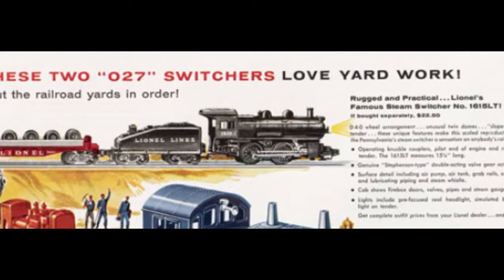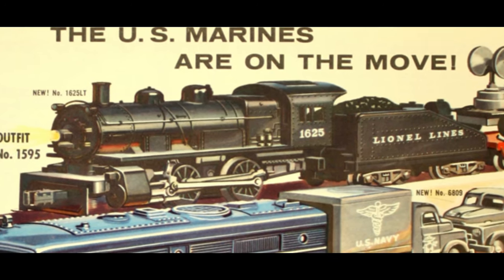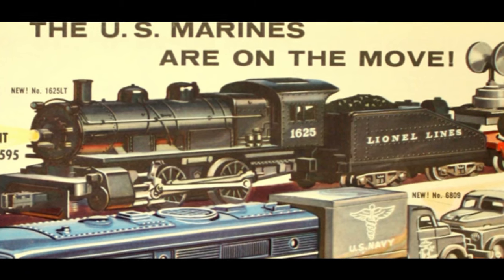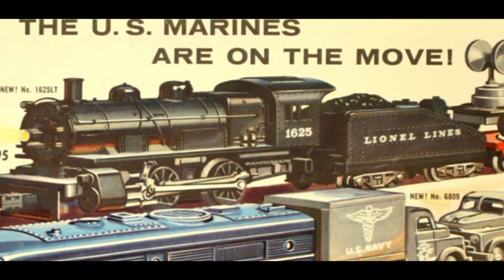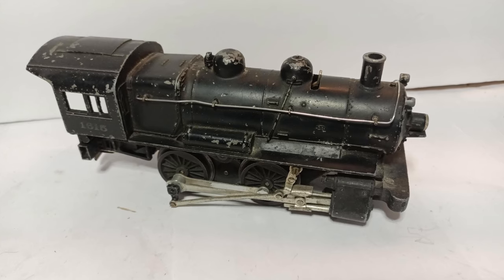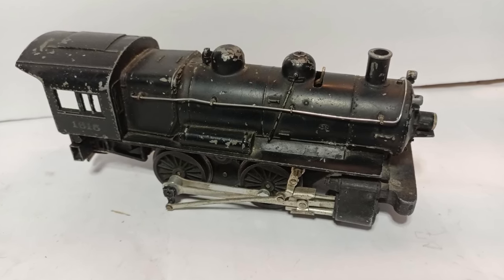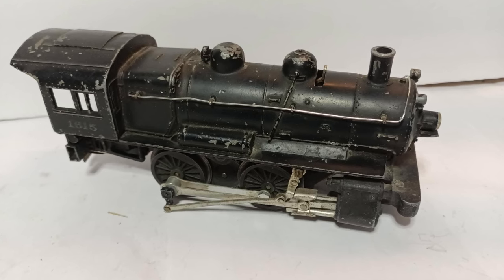Even the least and cheapest of the post-war line, the No. 1625 of 1958, maintained its excellent-looking, lifelike side rods. So while this particular model may be a bit of a basket case, it's worth a small investment of time and effort to get it working again.